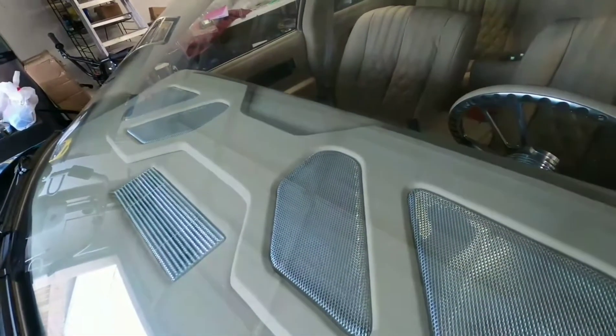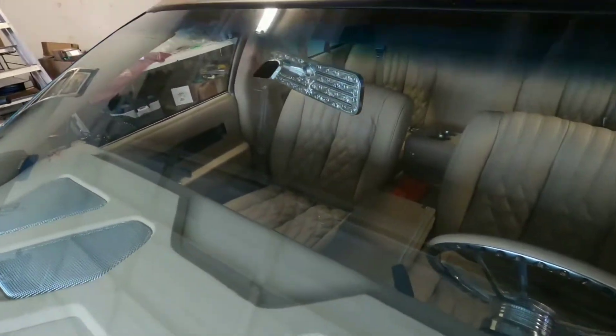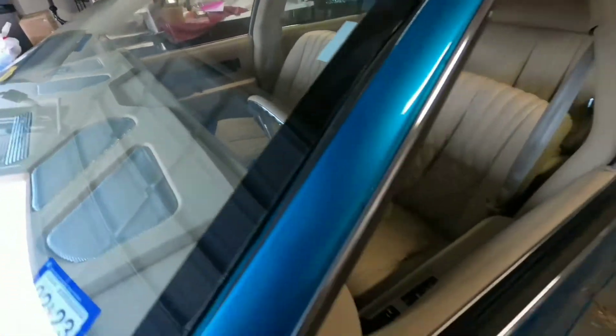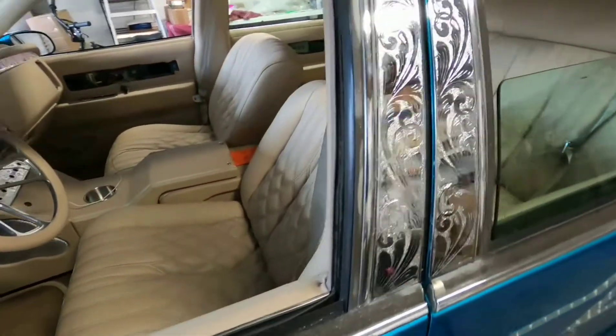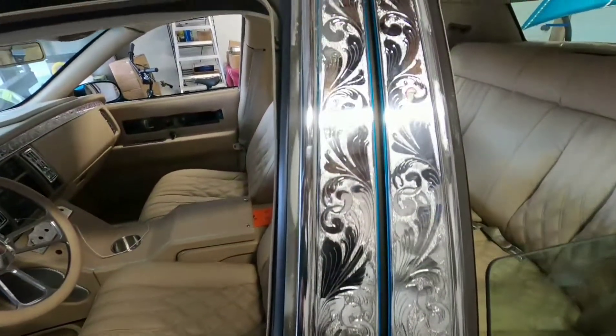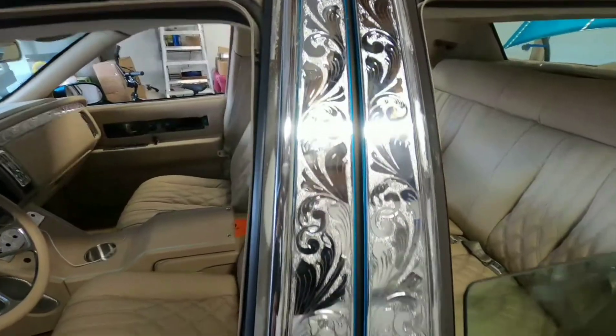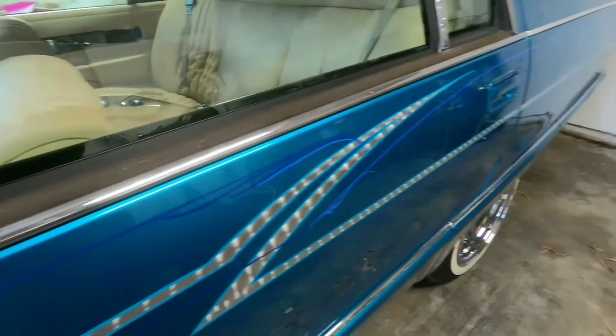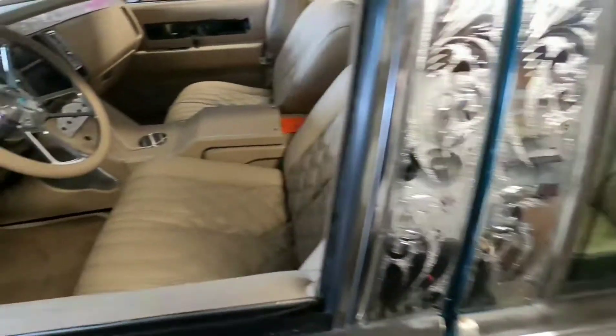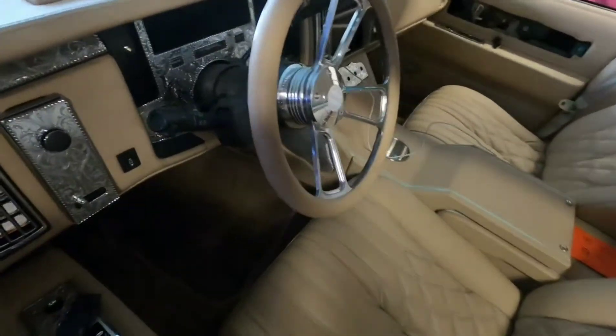He just got it painted and just got the interior done. I had a talk the other night — I feel like doing it here at his house is better. I ain't got no room in my garage, so as long as he's comfortable with it, I'm good with it.